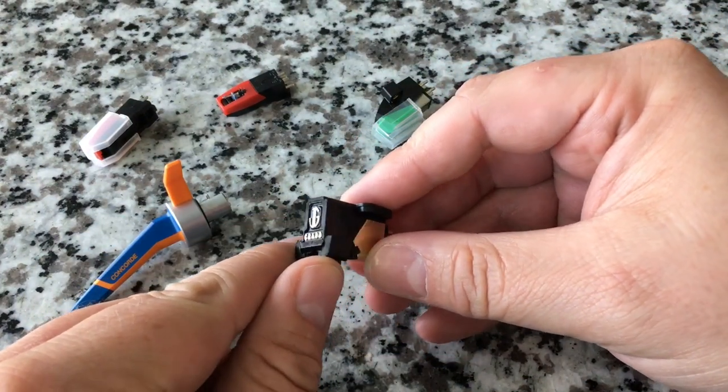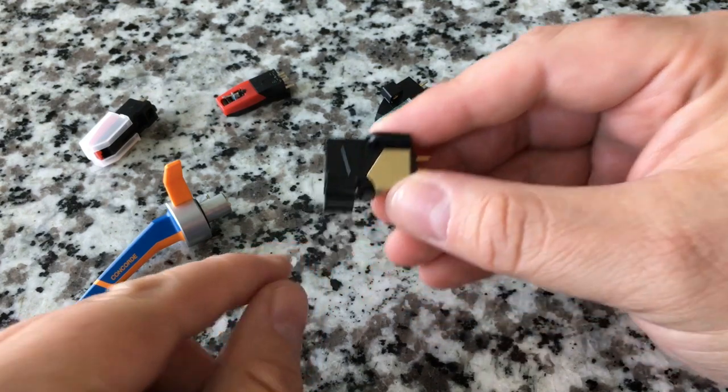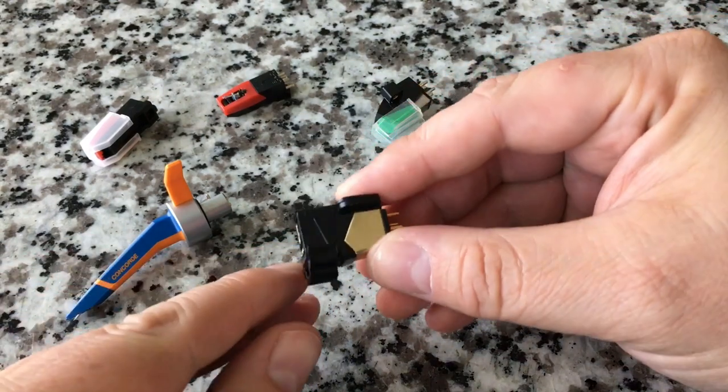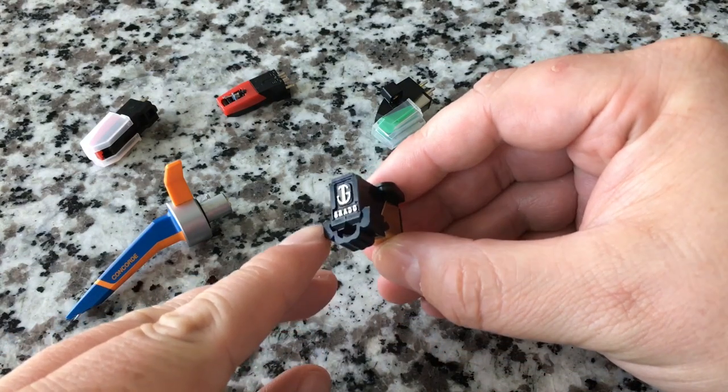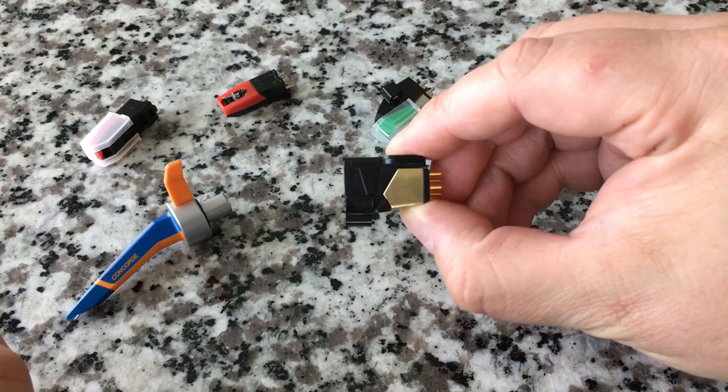For higher-end units, a lot of these are moving magnetic. There's also a third type called moving coil, and I'll tell you what that is. You're probably asking: what is a needle then? If this is a cartridge, what's a needle — what's a stylus? I'm going to show you exactly what it is. It's a part of a cartridge.